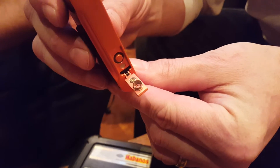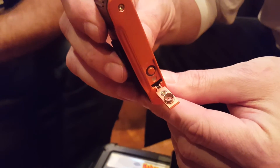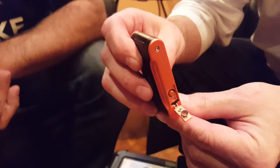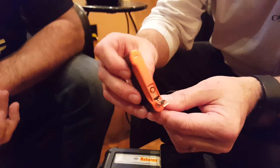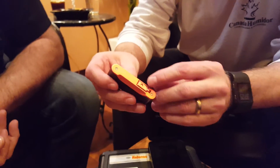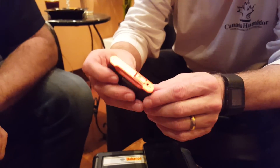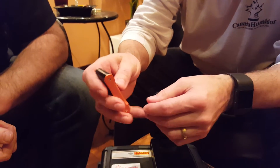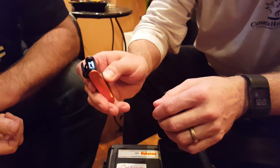It's kind of tiny, but if you've got a larger format cigar you can do a double punch or even a triple punch, and that'll give you the draw you need. It's also got a little ejector right on the inside, so when you close it, it just pops the plug out. I can't say enough about that.